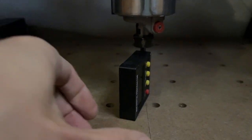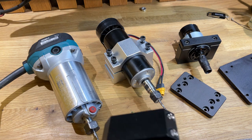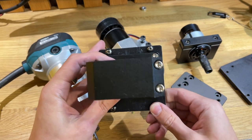Но я его установил, свой фрезер, посмотрел. Вроде бы никуда у меня не убежали — ось Z и ось X. По-моему, они у меня никуда не убежали.